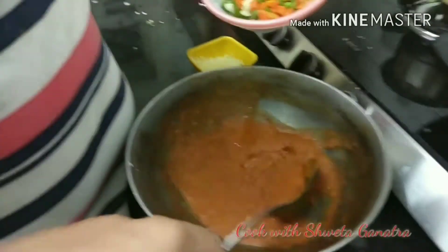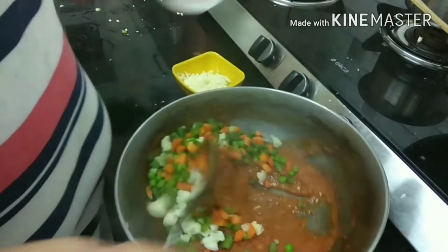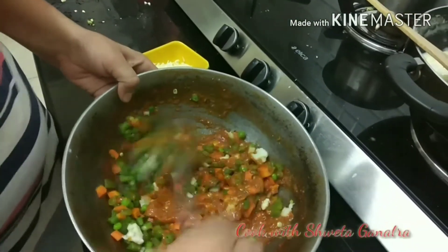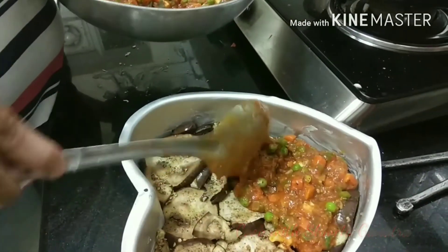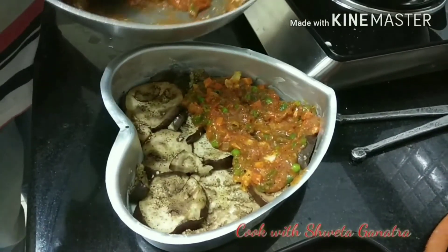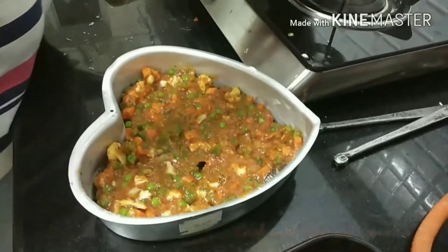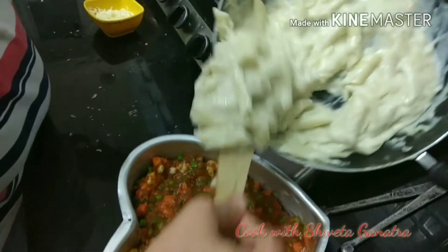In the prepared pizza sauce, we will add par-boiled vegetables and mix it well. We will layer it on the eggplant slices. And last but not least, we will layer our white pasta mixture on the pizza sauce mixed with vegetables.